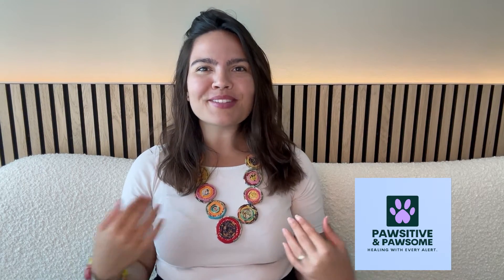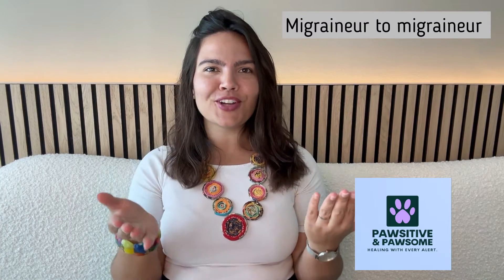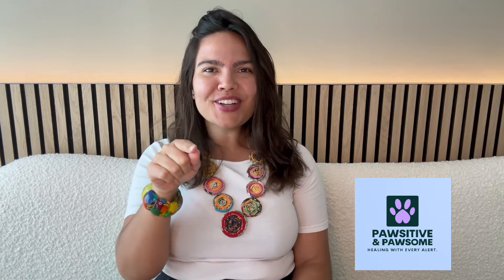Hello everyone, welcome back to my channel with videos designed to show, from migraineur to migraineur, the step-by-step process of what goes into migraine alert dog training, so that your dog can let you know hours in advance before a migraine attack hits.